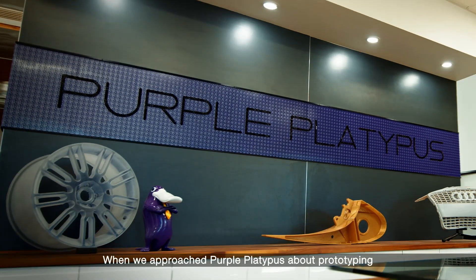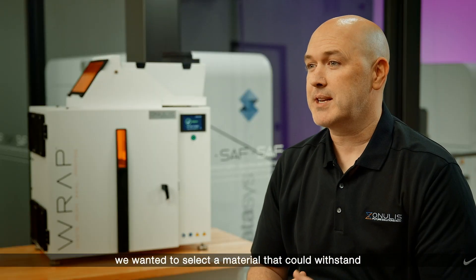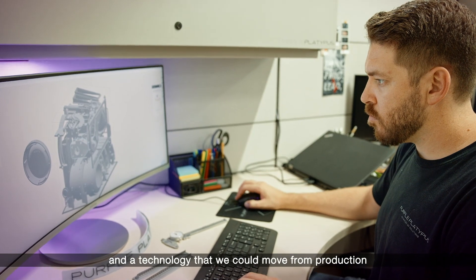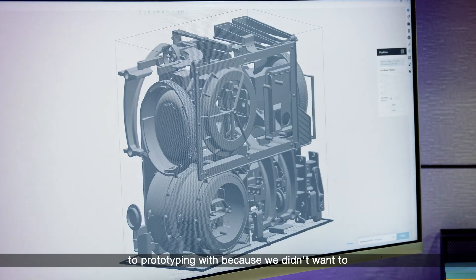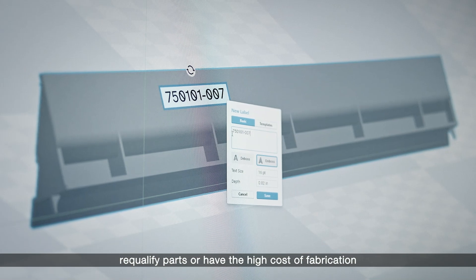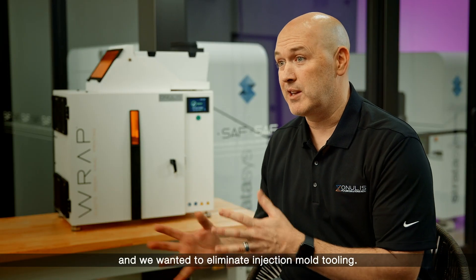When we approached Purple Platypus about prototyping, we wanted to select a material that could withstand our harsh environment. But we also needed a material and a technology that we could move from production to prototyping with, because we didn't want to re-qualify parts or have the high cost of fabrication, and we wanted to eliminate injection mold tooling.